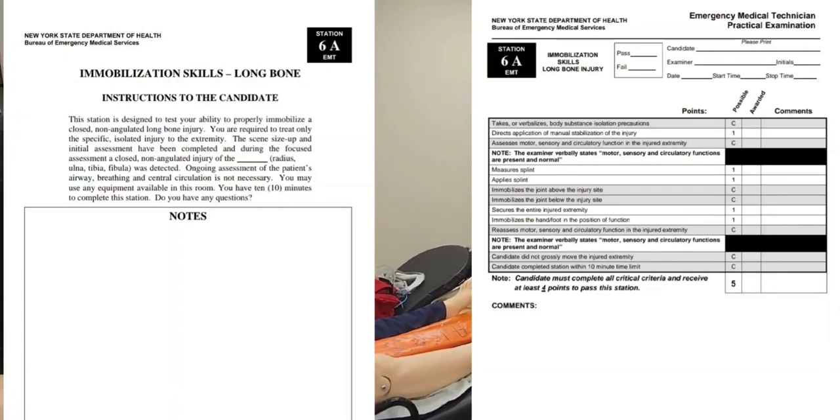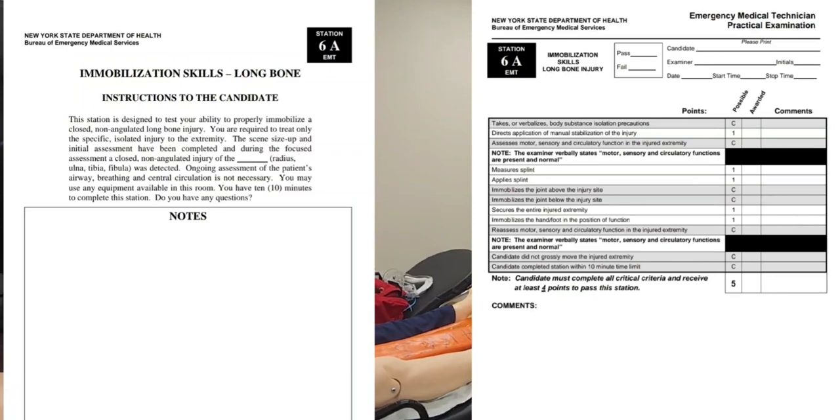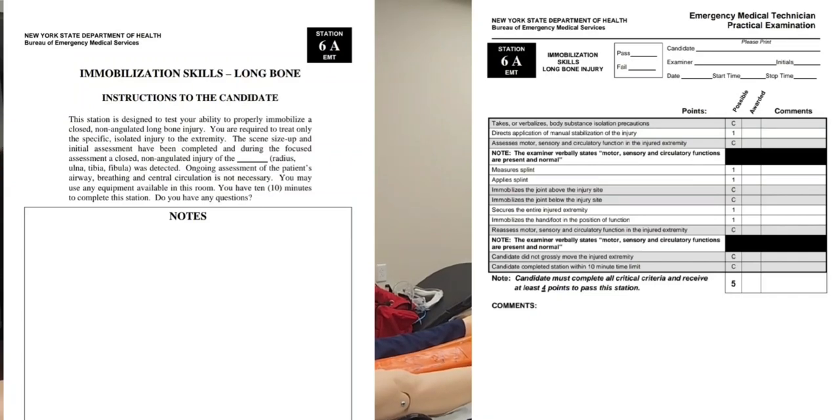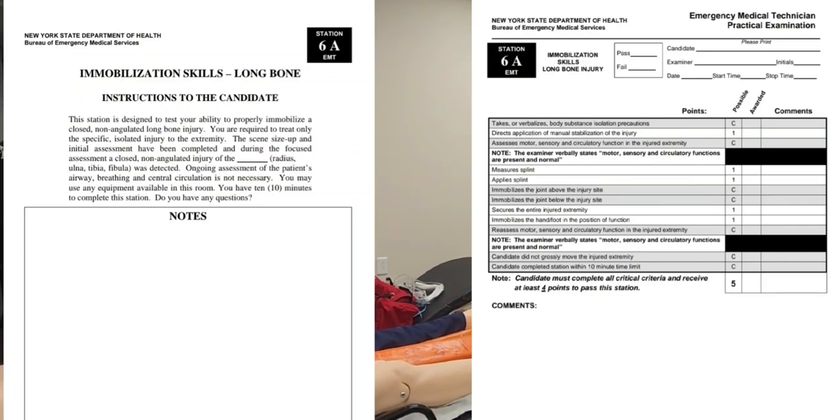This station is designed to test your ability to properly immobilize a closed, non-angulated long bone injury. You are required to treat only the specific, isolated injury to the extremity. The scene size-up and initial assessment have been completed, and during the focused assessment, a closed, non-angulated injury of the right tibia was detected.